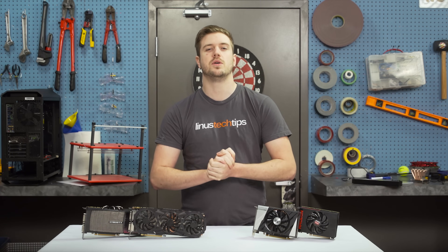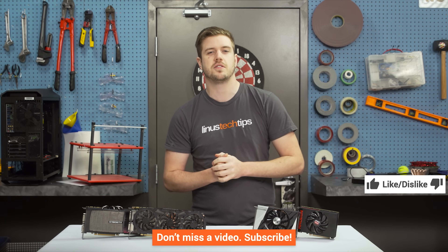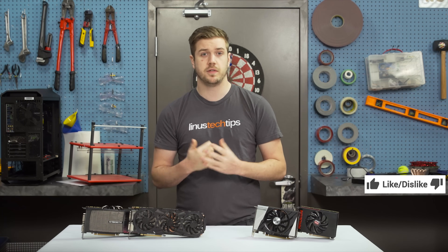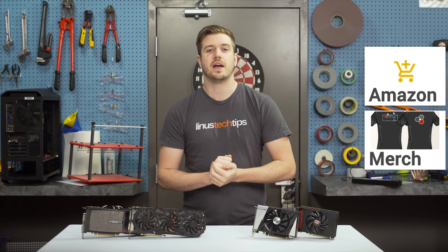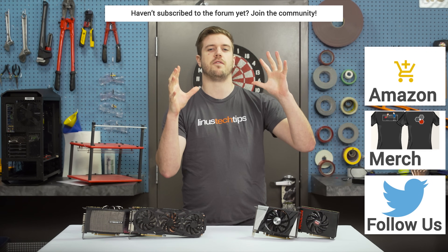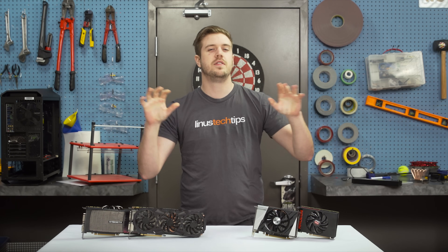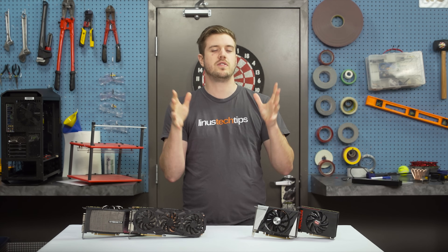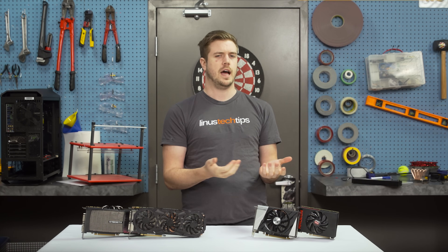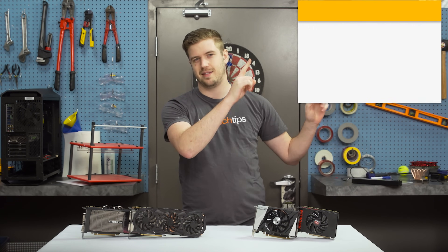Thanks for watching. If this video was awesome, get subscribed, hit the like button, or consider supporting us directly by using our affiliate code to shop on Amazon, buying a t-shirt, or with a digital direct monthly contribution to the forum. If this was too simple for you and you already know how to install a graphics card, check out the linked video where we do some more advanced things.